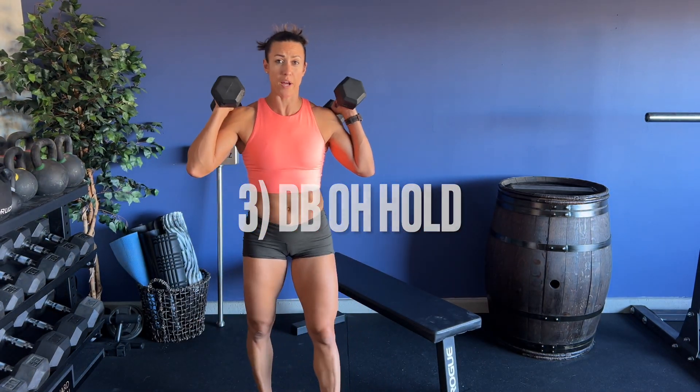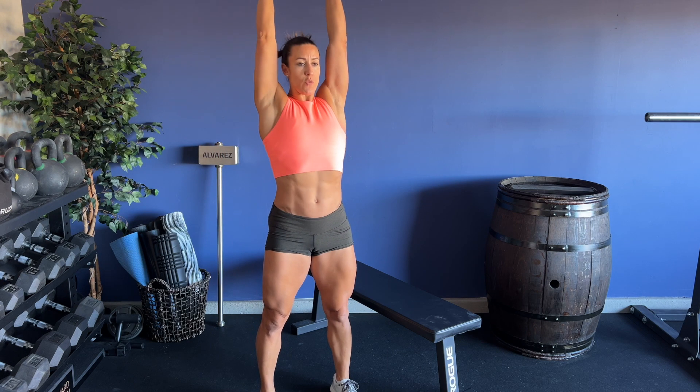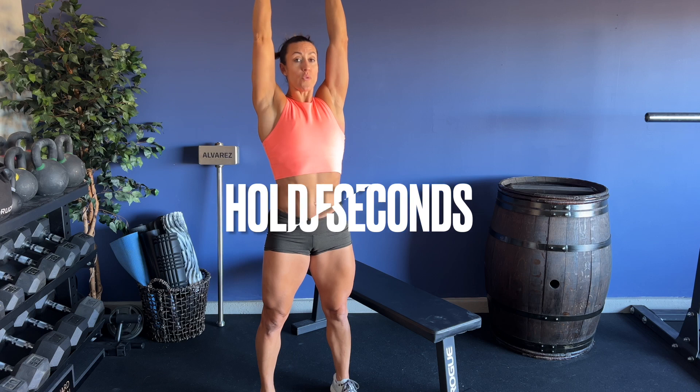The third exercise — I'm going to go straight into a dumbbell overhead hold. Feet underneath my shoulders. I'm going to squeeze my butt, quads, and abs. Press the dumbbells overhead and lock the arms out. I'm going to hold this for 30 seconds.